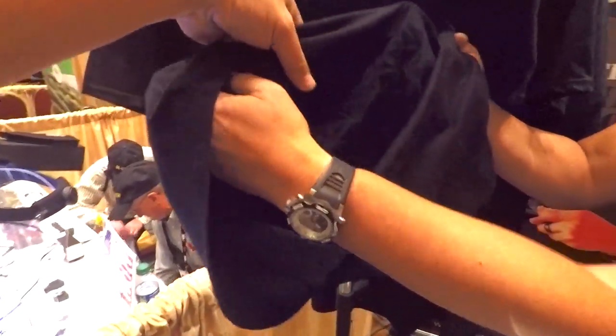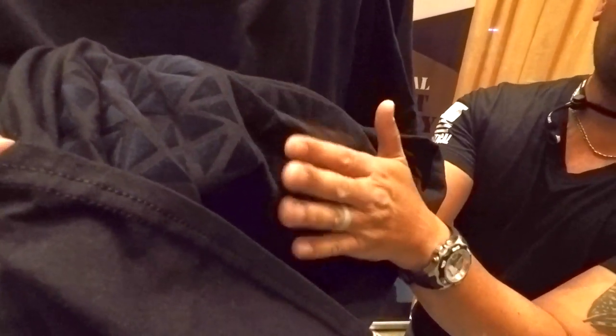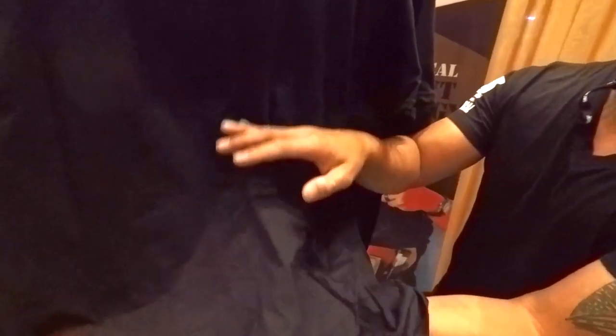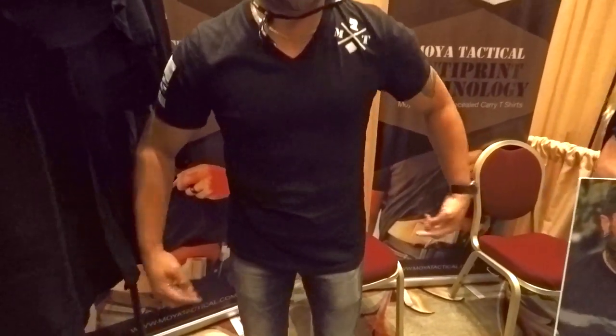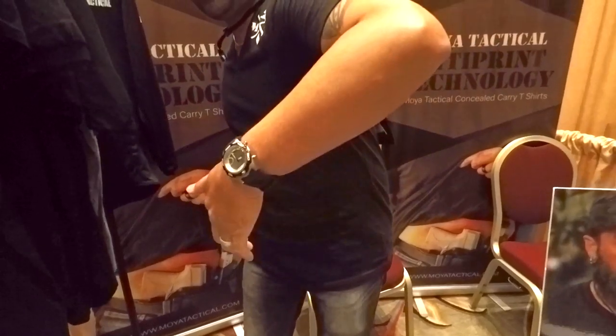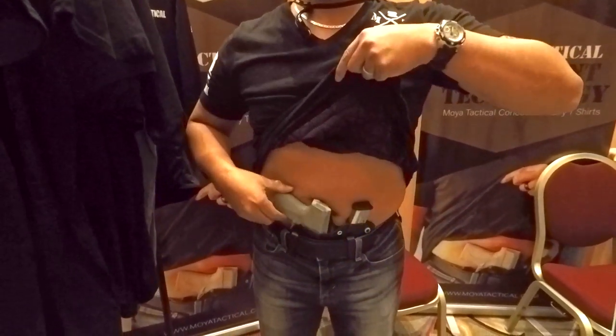It helps provide texture. You can see it — it's like a geometric shape. And as you move, the shape helps kind of morph the shirt so it kind of breaks up what you see underneath. I have it on right here. If I lean forward you can't see anything but wrinkles. I turn to the side, put my hands up, lift up my shirt — got a pull rig right here.